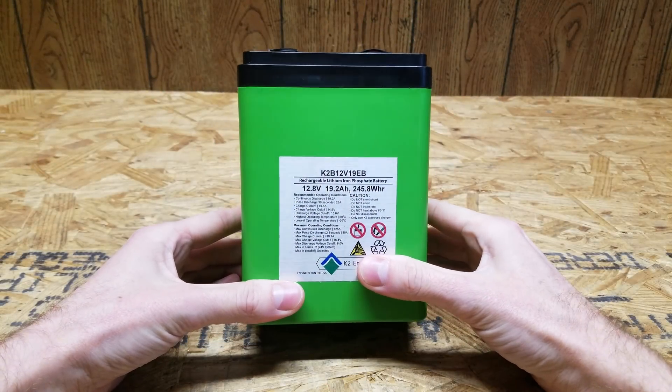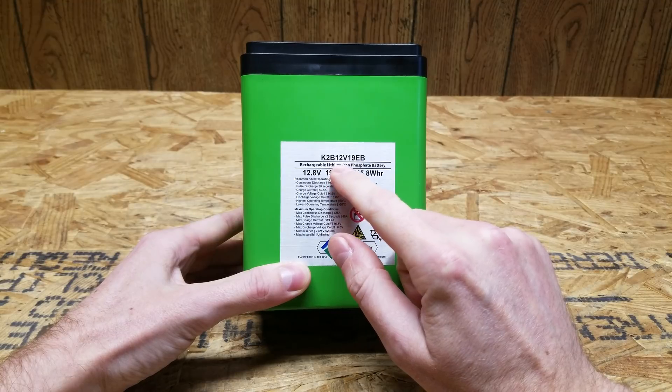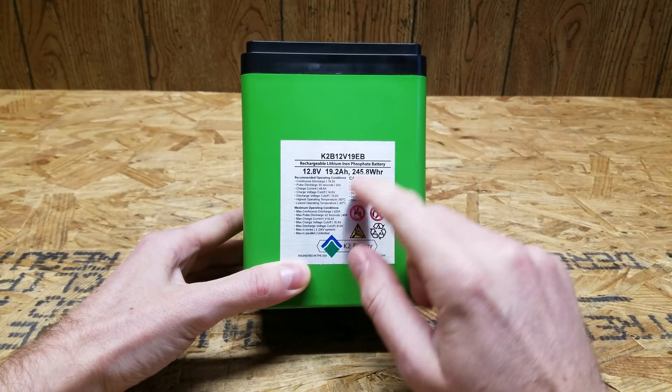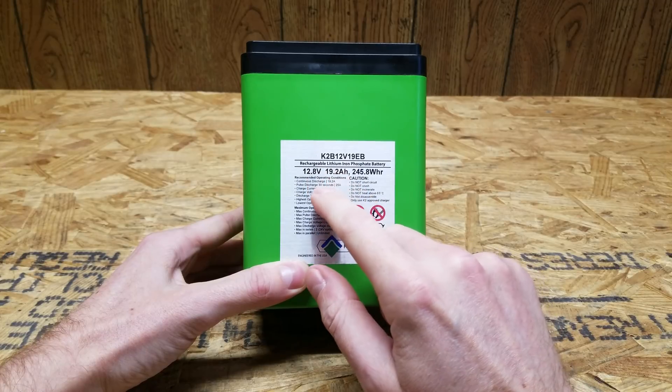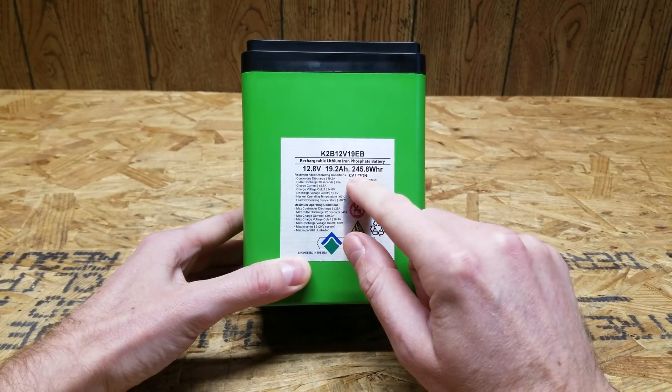Hey guys, we're going to do a small teardown video here today. This is a K2 Energy K2B-12V-19EB battery. This is lithium iron phosphate, 12.8 volts, 19.2 amp hours, and 245 watt hours.